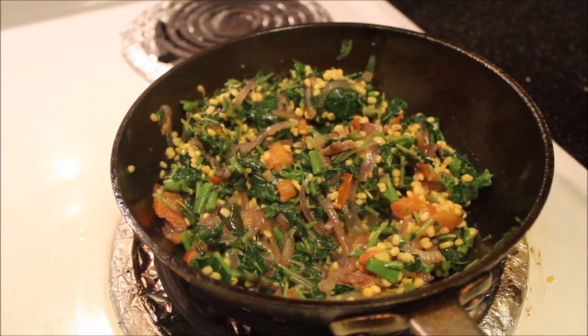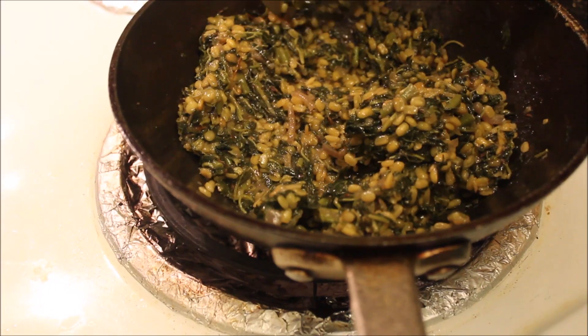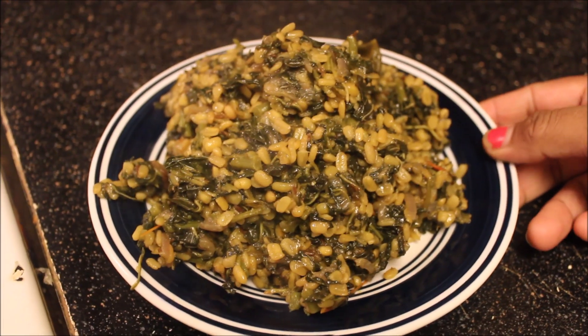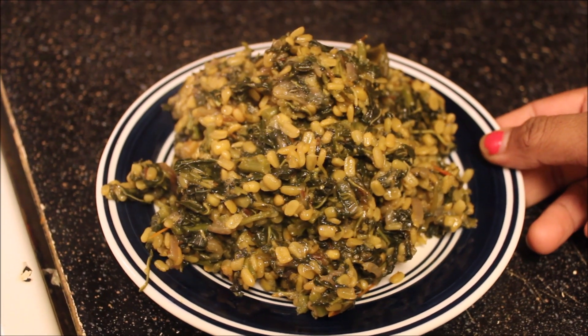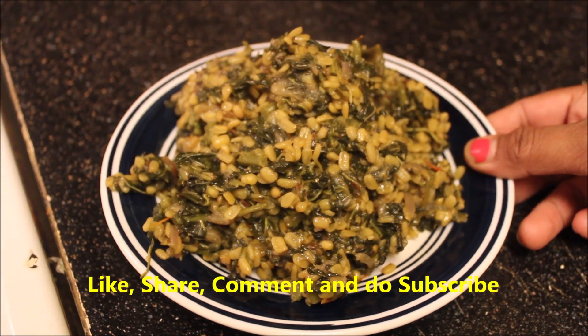Add turmeric powder and mix well. Close the lid and cook for 5 minutes on medium flame. After 5 minutes, mix once again — the amaranth and green gram curry is ready to serve. It can be served with chapati or roti. Thanks for watching, see you in the next video with a new recipe.